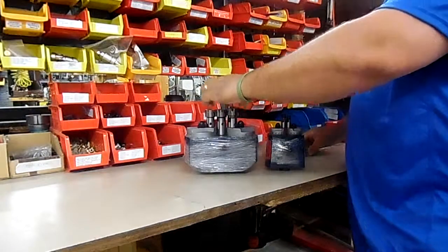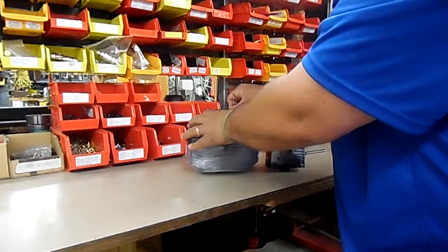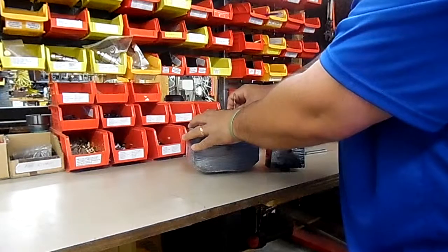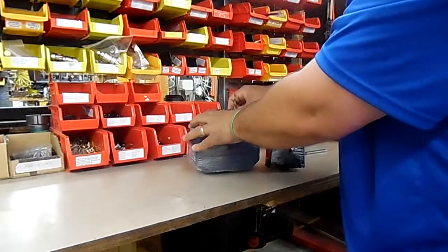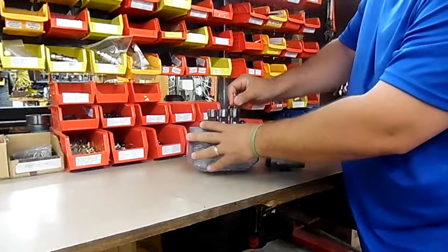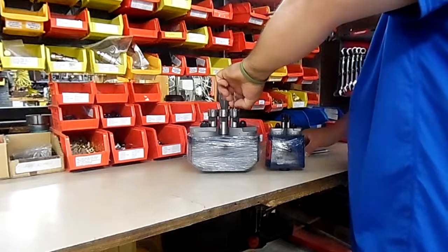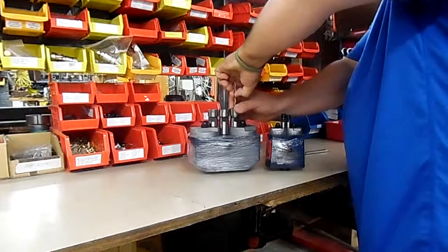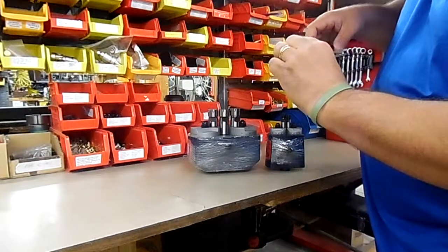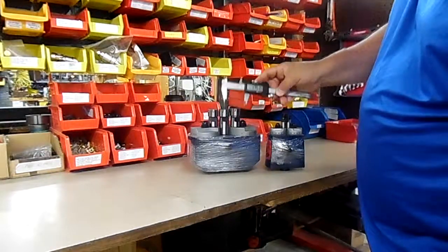Now if I put that same tool in and tighten down the collet nut just so it barely touches the drill — that's just about where it needs to be to tighten on the drill bit — that gives us the measurement of the maximum insertion we can expect. I mark that again with my fingernail, and if I measure again, I get not a significant change: 1.751 inches.